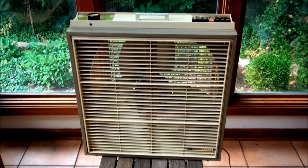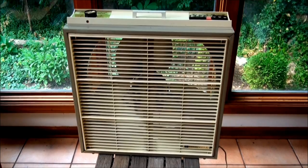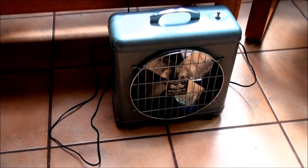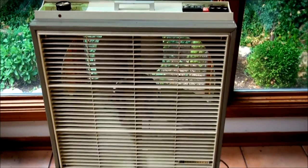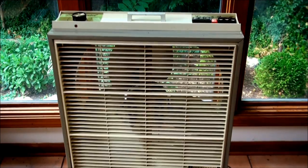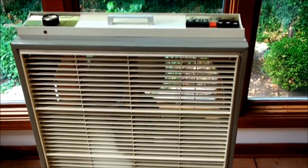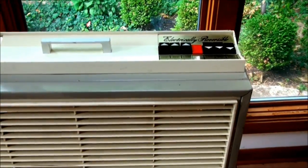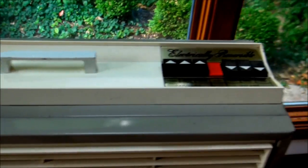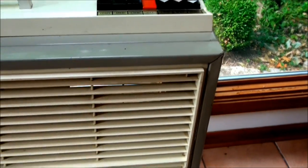It wasn't until just a few weeks ago when I accidentally bought my first fan at an auction. I didn't want it, but I ended up with it — that little Rex Ray, which I did make a video of. But just a few weeks later, I ended up buying a second fan on purpose at an estate sale for $6. I was just looking for a fan to use in the house, and this was in the basement. I thought nothing of it as being some type of vintage fan — it looked very modern to me.